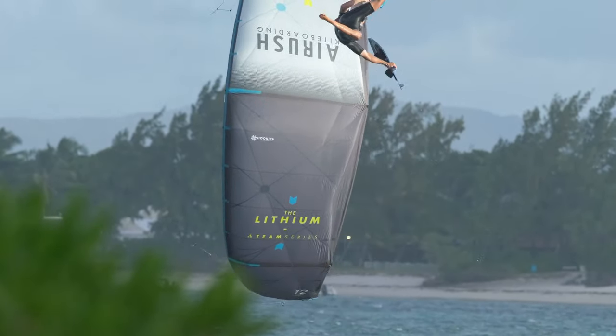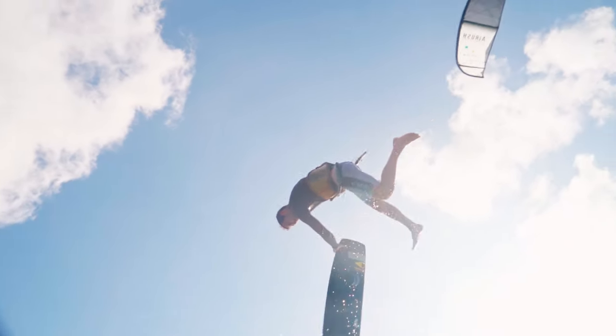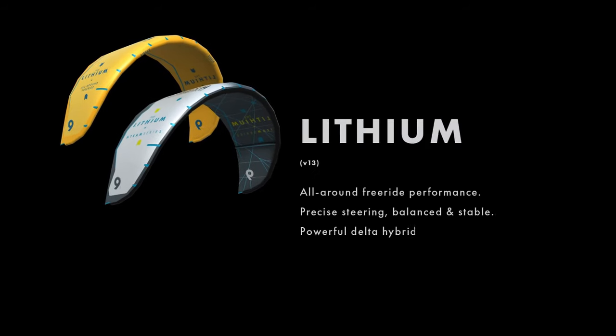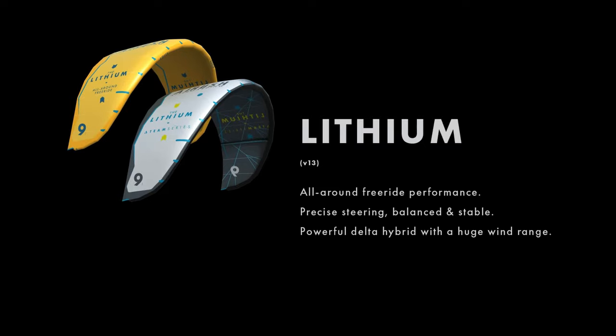For the rider looking for a kite that provides endless amounts of fun on the water, the Lithium is the ultimate all-around freeride performance kite. Versatile in all conditions, easy to ride, and light in the bar, the Lithium is predictable and stable in the air.